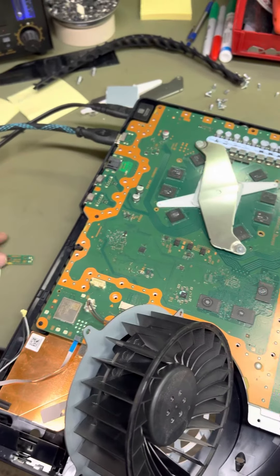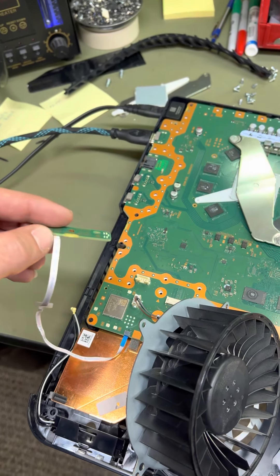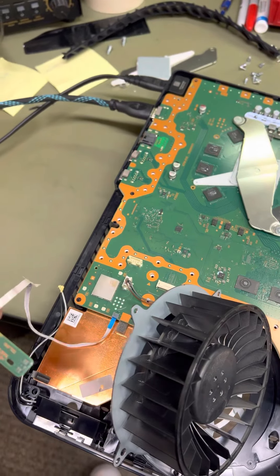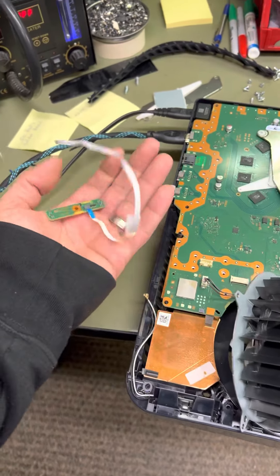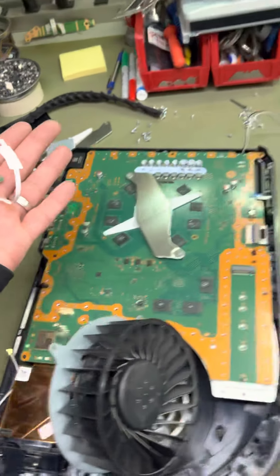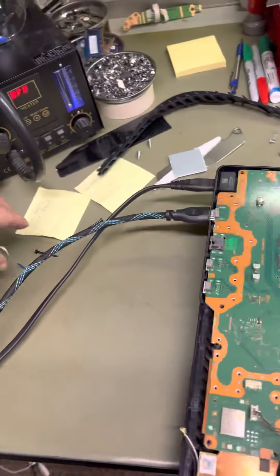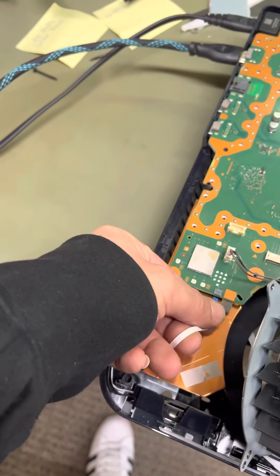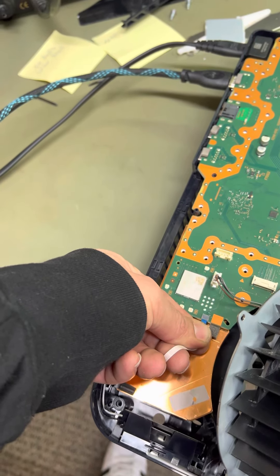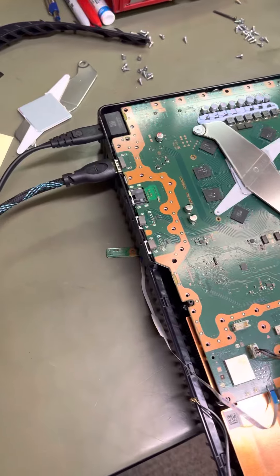This one was actually a fairly easy one to resolve. I disconnected the five-volt LED board — this was a happenstance, I just happened to stumble upon this — and plugged in another board, a good board.